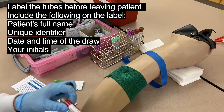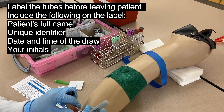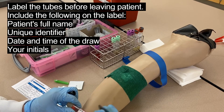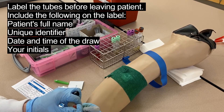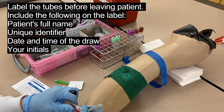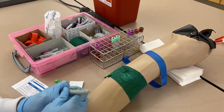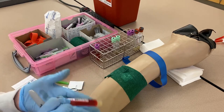You always want to label with the patient's first and last name, legibly. Many hospitals have barcode labels that print off so you don't have to manually label. Write a unique identifier — I'm using his birthday — along with the date of the draw, your initials, and the time of the draw. If the patient is conscious, it's good practice to ask them to confirm the label is correct.